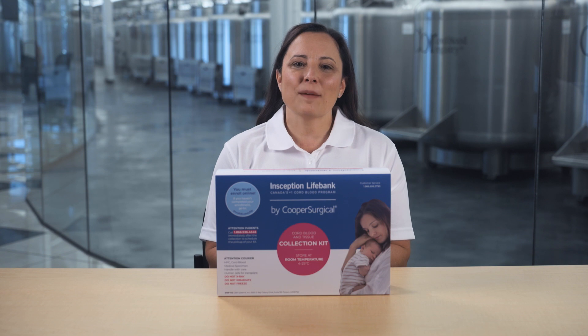Hi, welcome to the Inception Life Bank family. Now that you've enrolled with Inception Life Bank, there are just a few more steps to take.